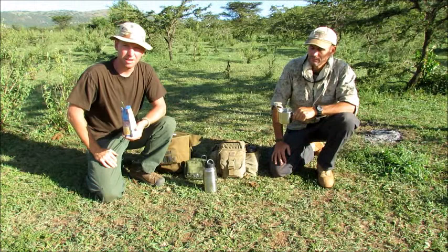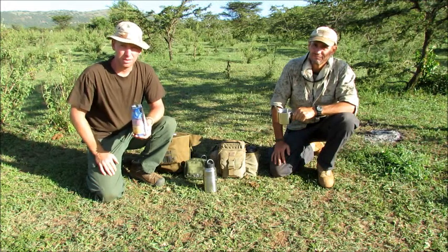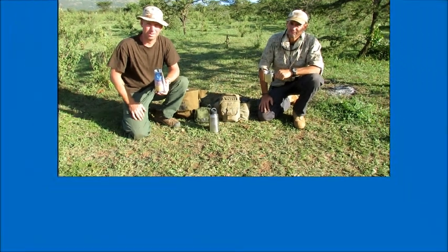This is Travis and Tim signing out with Equator Bushcraft. Remember guys, practice for the crisis so that in a crisis it's just like practice.